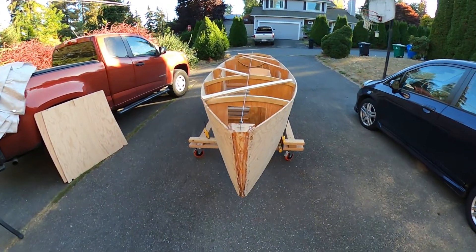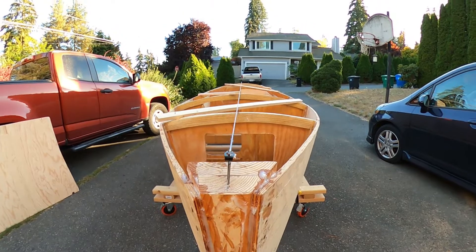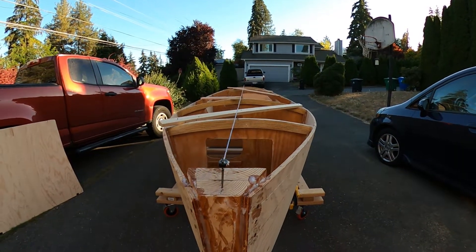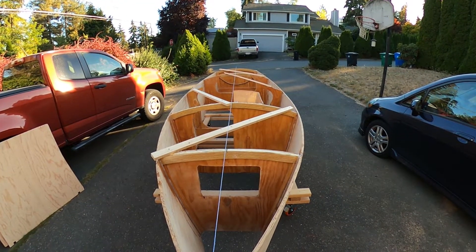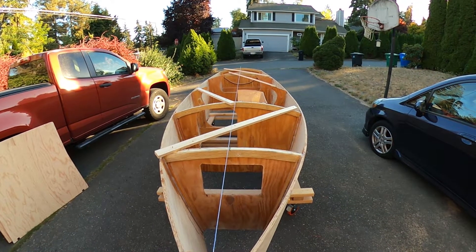So here's the boat all epoxied up. Got a pretty good alignment on it right down the center lines, using one by two pieces here as diagonals to help keep it in shape. That's done pretty well.